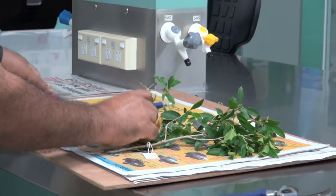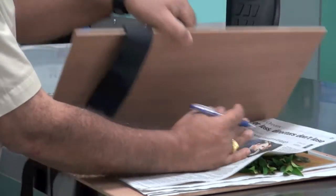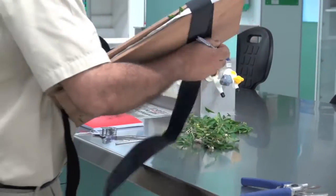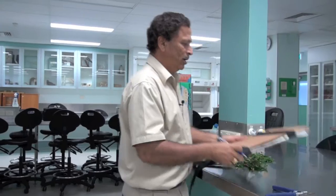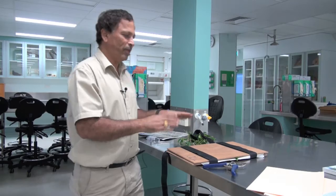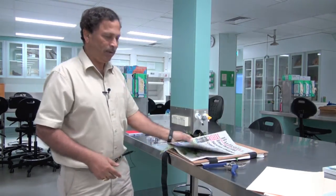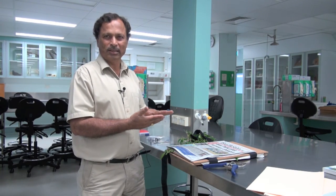Then you cover this, put the sheet back, and tighten up. Take it all, put the weight so that all the samples get pressed. Every one or two days, change the paper to a new paper. Once you change it three or four times, the plant sample should be dry and you will get a very neat sample.